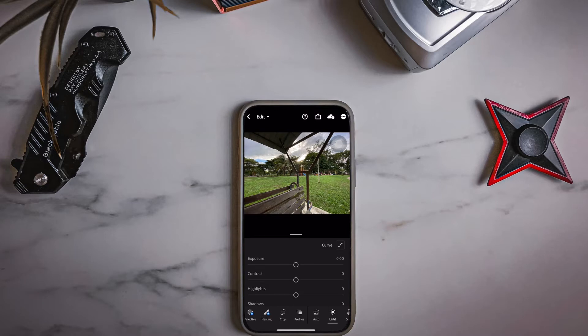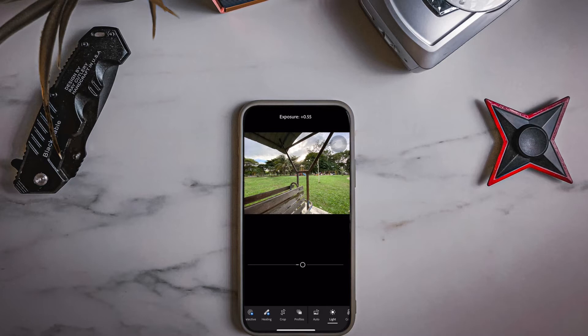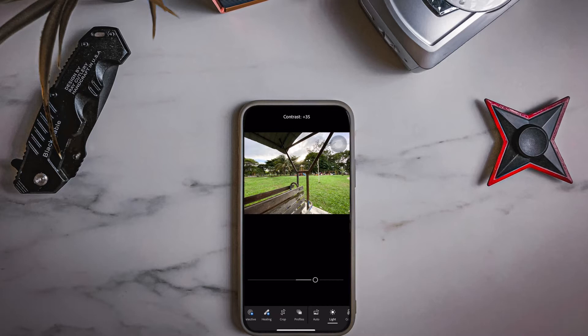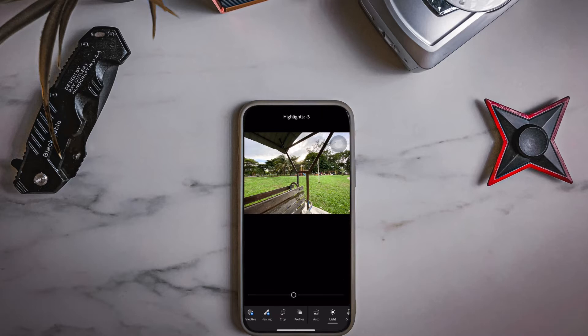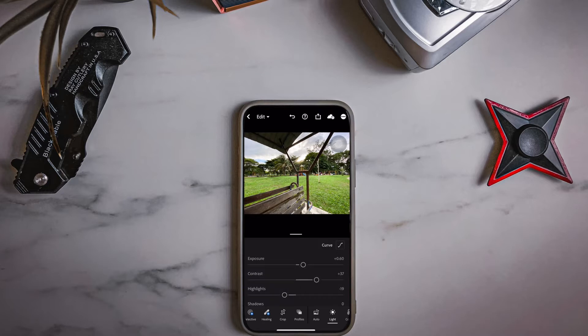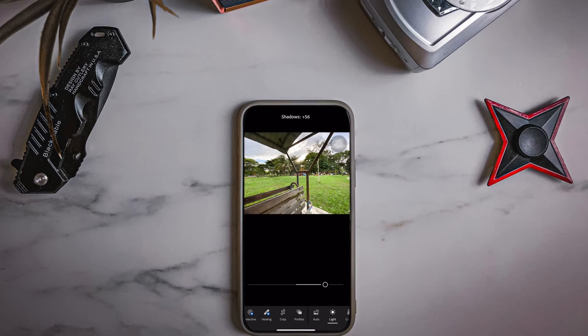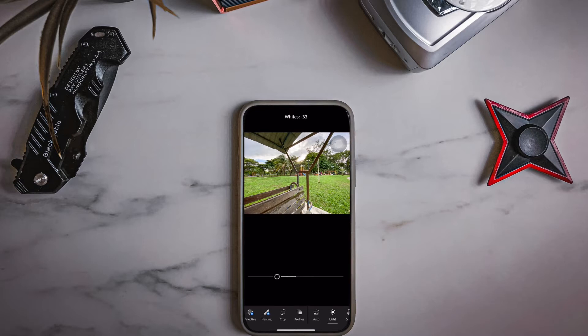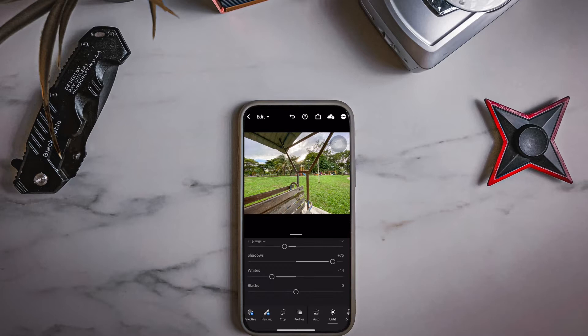Once you're in, let's bump the exposure up to about 0.6, and contrast up to 37. Drop the highlights to negative 19 — this gives the contrast a boost. For shadows, we're bumping up to plus 75 this time to avoid over-contrast, since we'll have an earthy feel already. Lastly, reduce the whites and blacks to negative 44 and negative 15.